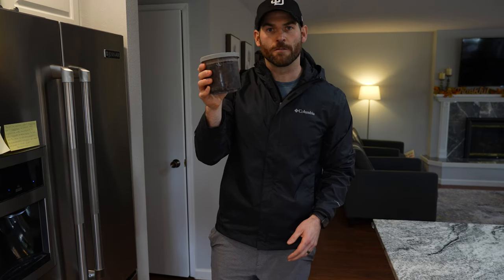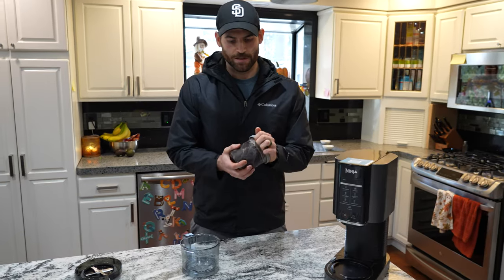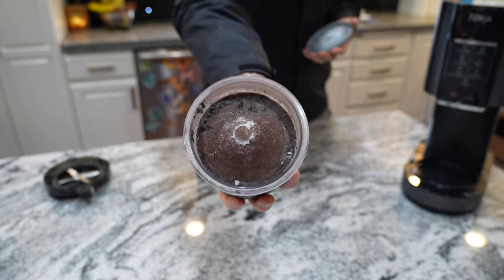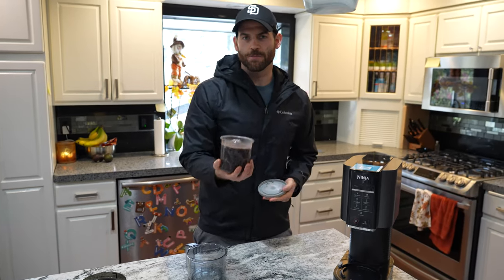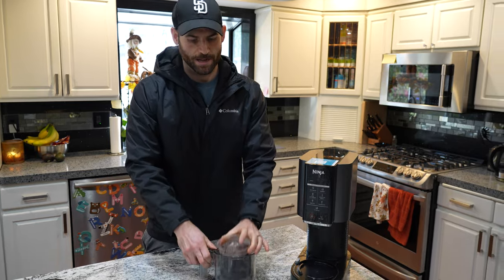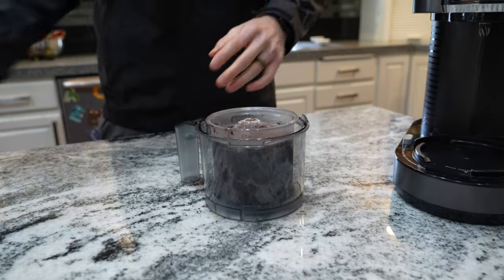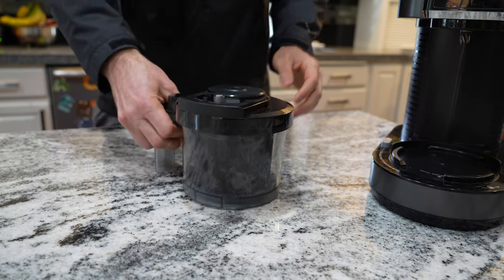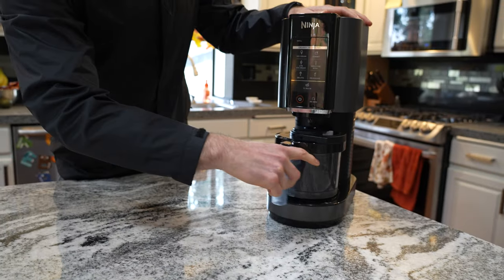After 24 hours, our mixture is all frozen and ready to blend. Once it's out of the freezer, it's going to look frozen like a solid block — you're probably thinking that'll never be ice cream, but just you wait. This is where the magic happens. Put it into the blend device and securely fasten the lid, click it in place.